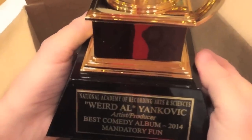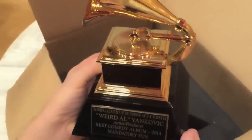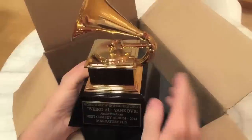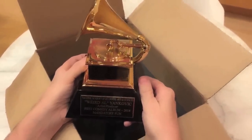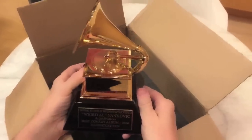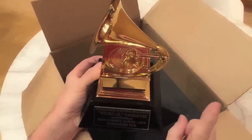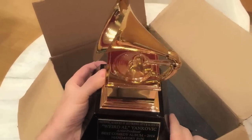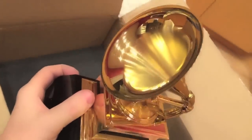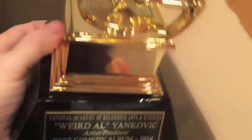Best comedy album, 2014. So cool. Nice trapezoidal base. Beautiful. I'm really glad to see this Grammy is a one-piece award. A few decades back, Grammys would come in two separate pieces and you'd have to screw them together yourself. But no more. NARAS has realized that Grammy winners can't be bothered with screwing things together. Come on — those are valuable seconds. Who has time for that?